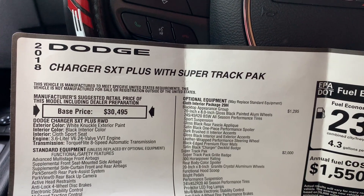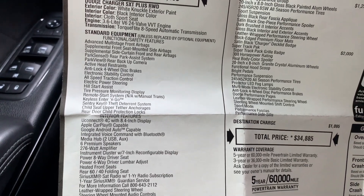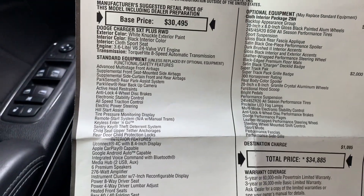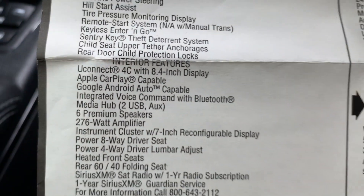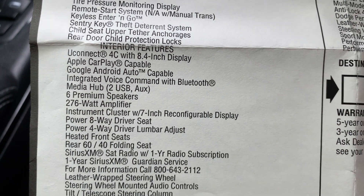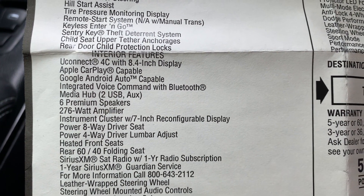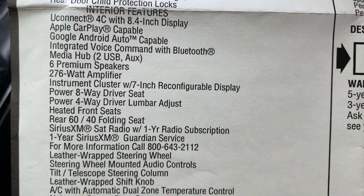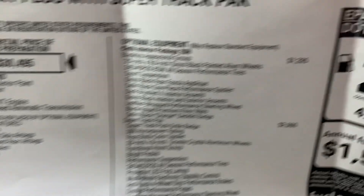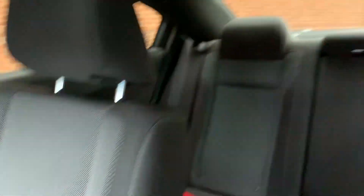This is a 2018 Dodge Charger SXT Plus with Super Track Pack. These are all the standard equipment on a SXT Plus 2018 Charger, and that's the optional equipment. I'm sure most of you guys already know — the SXT Plus comes standard with the 8.4 Uconnect and Apple CarPlay, which is nice. You really don't need navigation in this car honestly — it has Apple CarPlay, most people use Apple Maps, Android Auto, Google Maps, or whatever. You really don't need a separate navigation system. This is the optional equipment — cloth interior package. It is a cloth interior, but this is a nice, nice cloth.